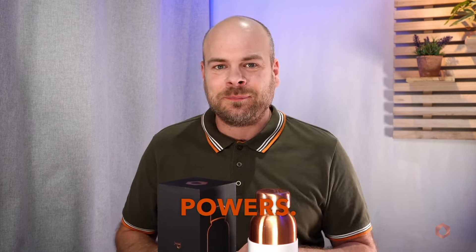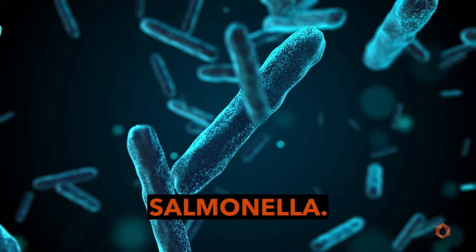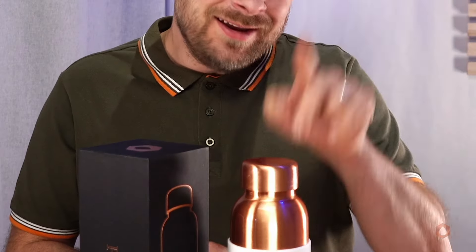Are you drinking water from the correct material? Let's uncover the secret behind Pani's natural bacteria-fighting powers. Water can contain harmful bacteria like E. coli and Salmonella, but here's where copper comes to the rescue.